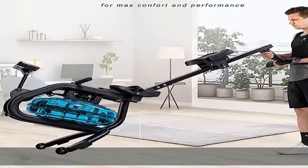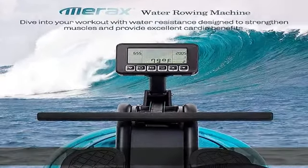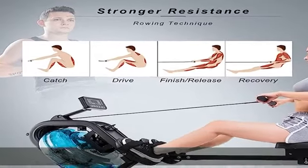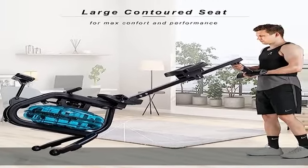Stream your favorite show without turning the volume too high. The large LCD monitor accurately displays your rowing intensity, duration, strokes, calories, distance, and heart rate. Quick start and stop options allow you to start rowing workouts with a single button push. You can also challenge yourself under the competitive race mode and get into an intense rowing competition.